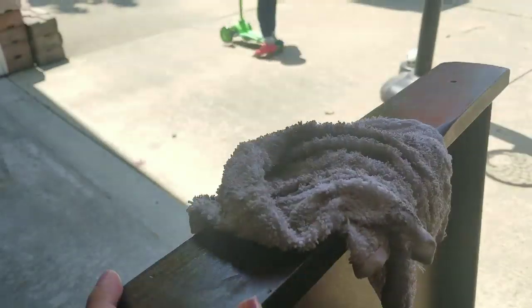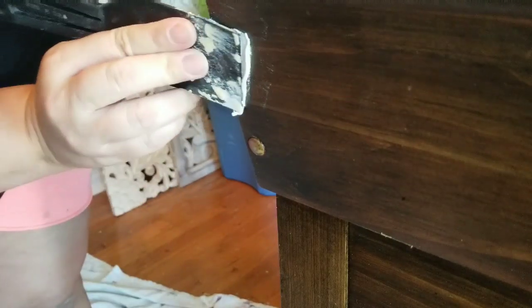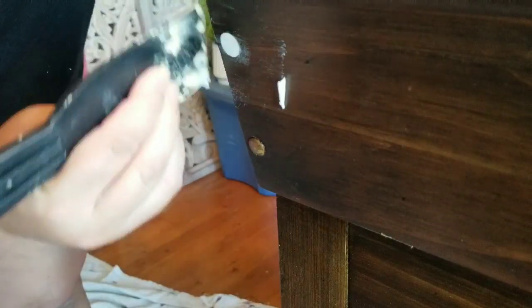I was missing one of the little knobs — these little wooden hole fillers. I don't know what they're called, but I filled it with some putty.